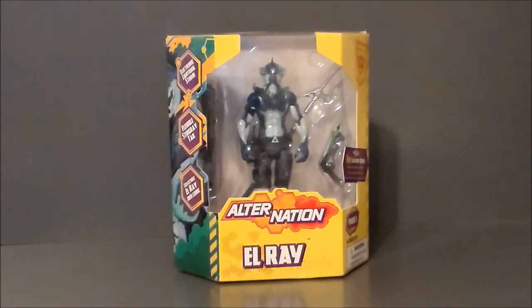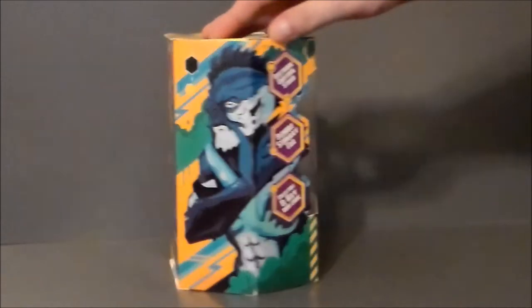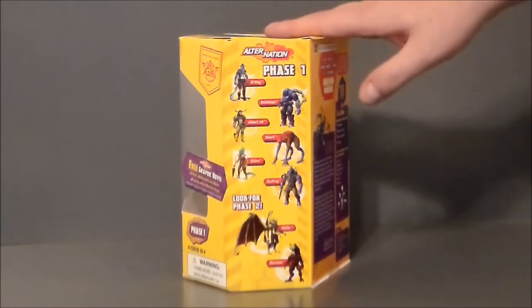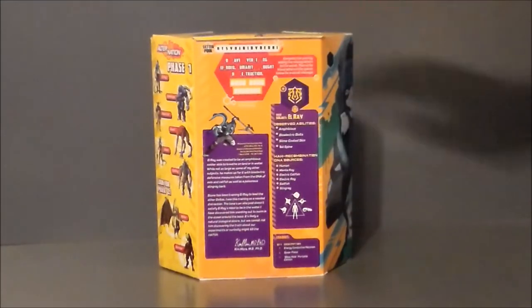I'll add links to all the cartoons in these videos so you can match up to the characters. He is from phase one, a deluxe size type of character. It's got the 'human hybrids' branding up there. I love this honeycomb box — that looks really cool — and the artwork wraps around, looks really sick. Over here it shows all the other figures in the wave and gives a preview of wave two figures coming up.